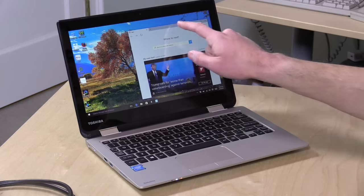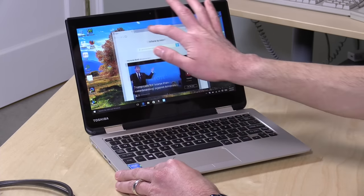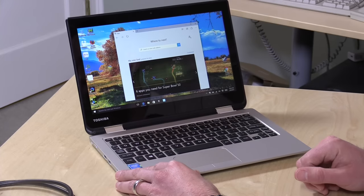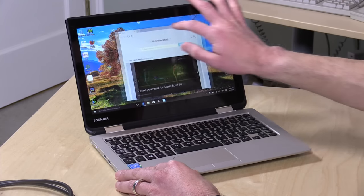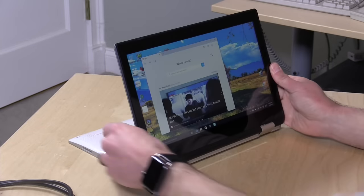Hey everybody, it's Lon Seidman, and we're looking at a sub-$200 2-in-1 today. This is the Toshiba Radius 11, and it's kind of unusual actually to see a touchscreen laptop under $200 from a major manufacturer. This is a 2-in-1, so you can put it into a couple of different modes if you wish.